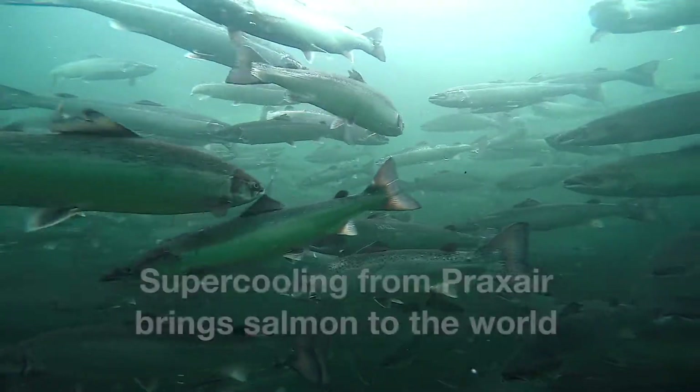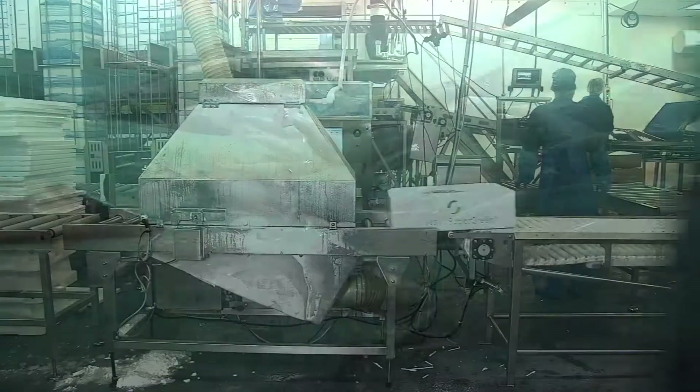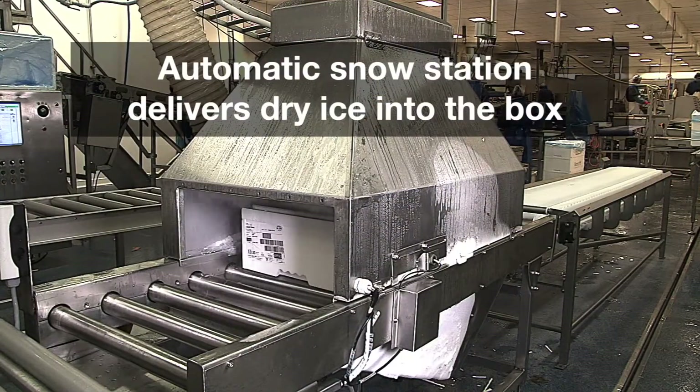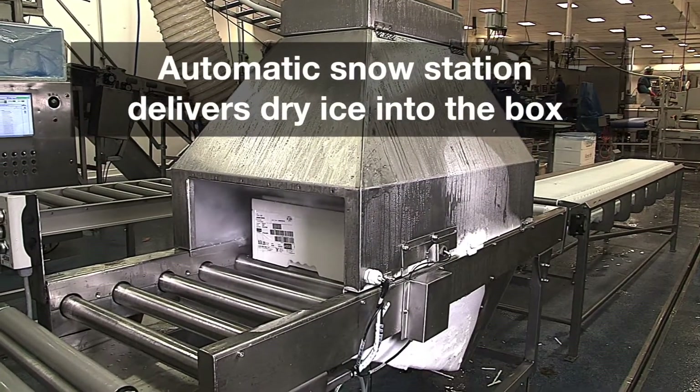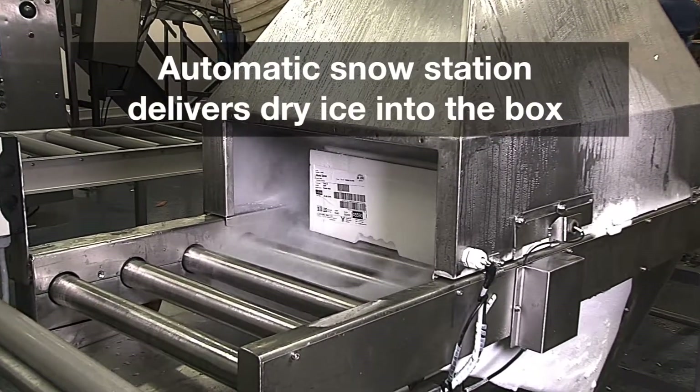PRAXAIR has introduced SUPER GREEN, the super cooling method that employs dry ice to cool fresh fish to minus 2 degrees Celsius or 28 degrees Fahrenheit. This is about 2 degrees colder than what's attainable using wet ice.